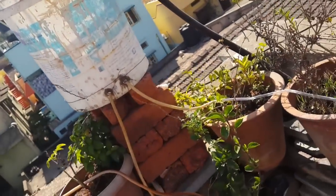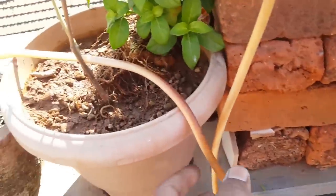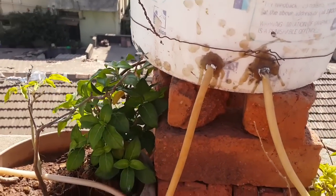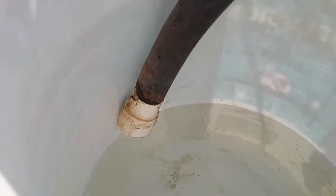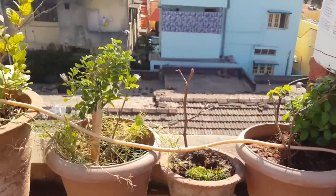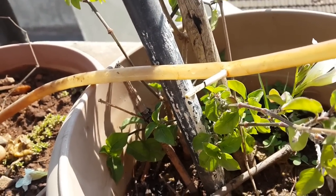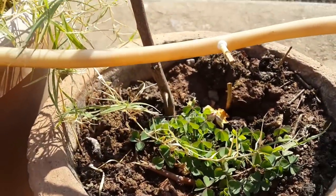Here you can see the assembled setup — this is a new pipe not yet pierced and this is the old pipe already prepared. This is how the pipe looks in the setup, where the water will flow. I've blocked one end so let me show you by filling the container with water. Once filled and kept at a height, you can see that drop-by-drop water is falling — this is drip irrigation.